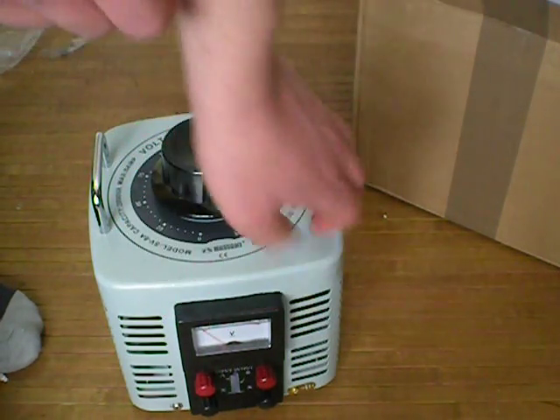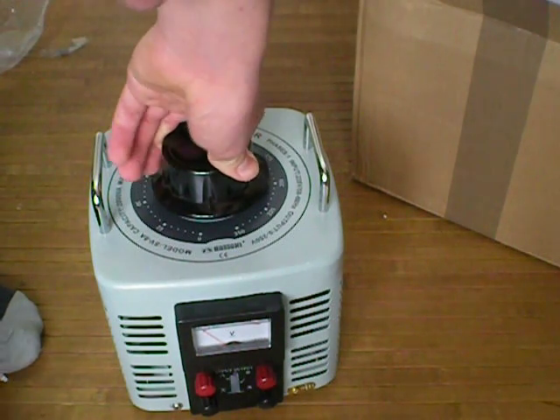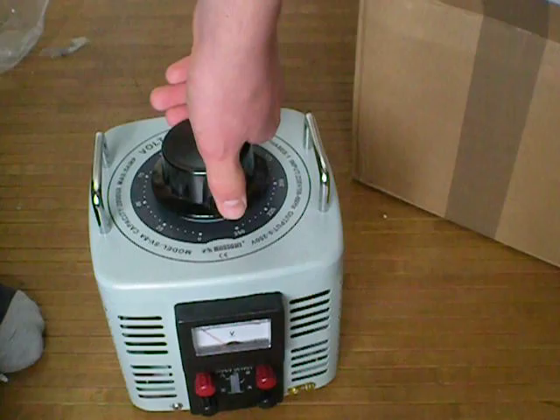Excuse me, it's the voltmeter of the Variac. Thanks for watching, and please subscribe, rate, and comment. Bye.